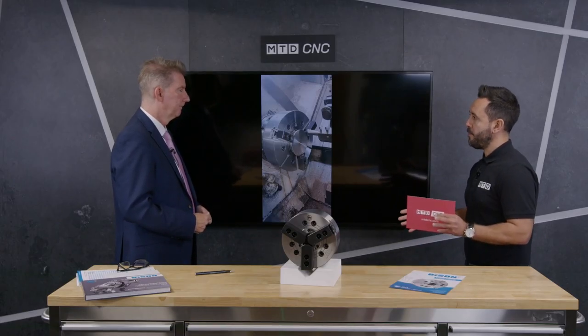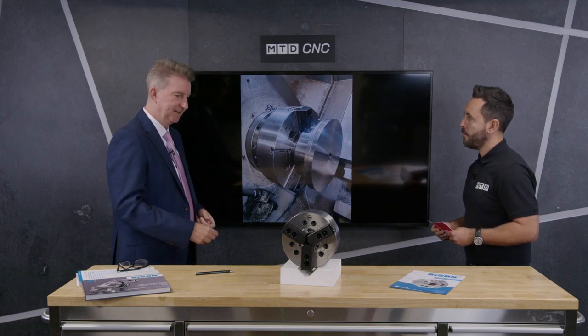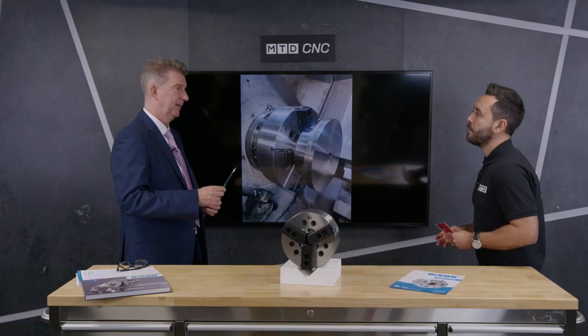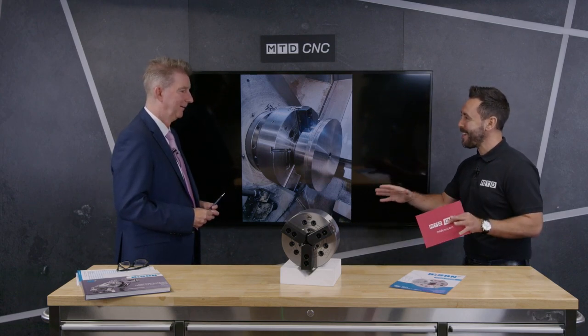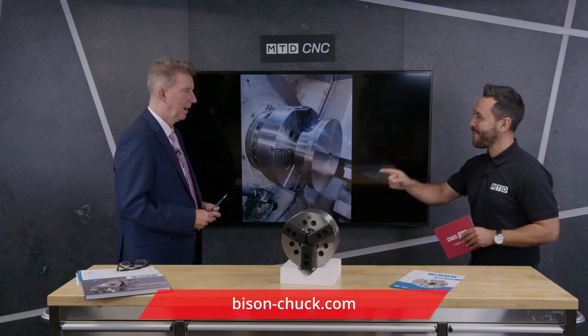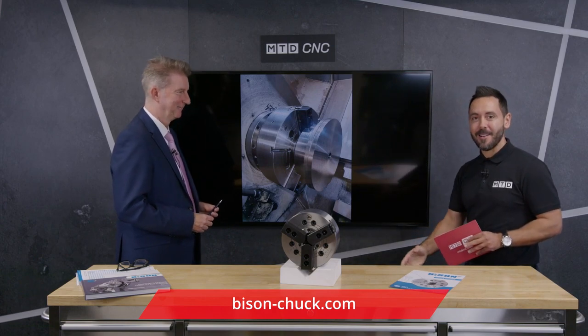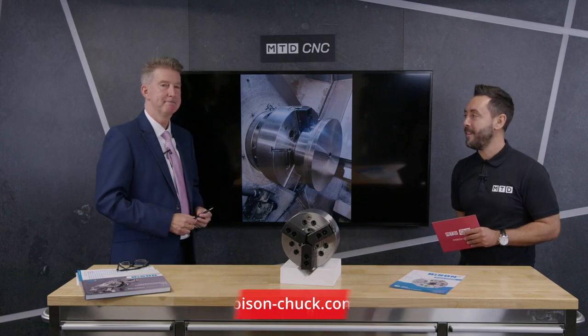So what makes you so competitive? I think the first one is always the price. Something like this 200 millimeter chuck — the list price is £1,106. But these prices in this leaflet are valid to the end of the year, so this is a special offer — take advantage of it now. It's been an absolute pleasure. So if you're looking to buy a new chuck for your lathe, contact Bison to find out more.